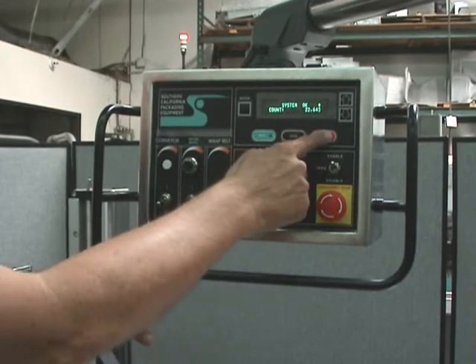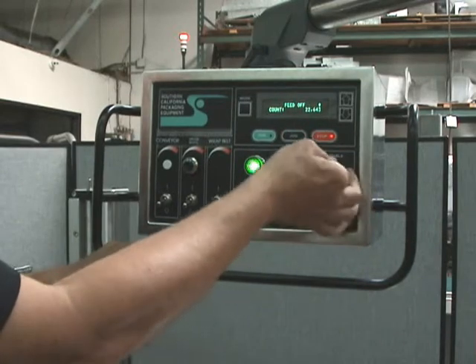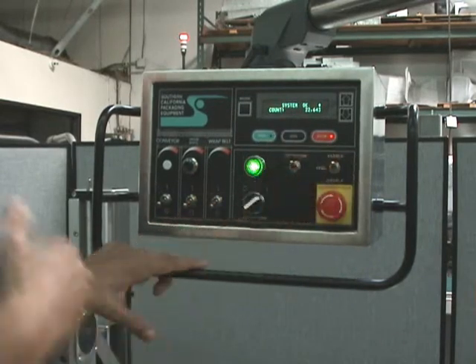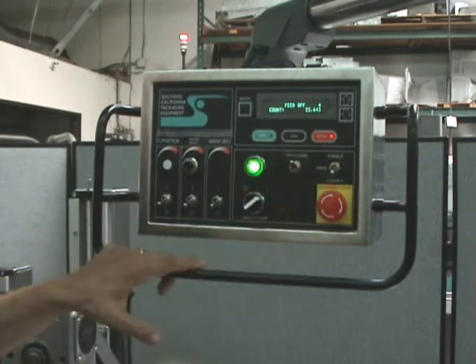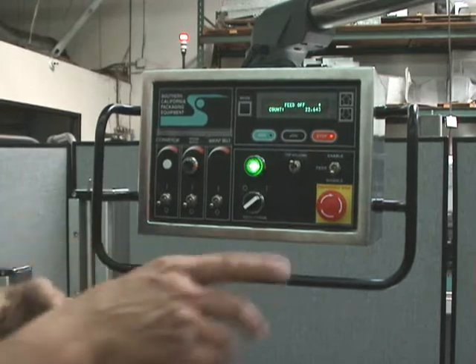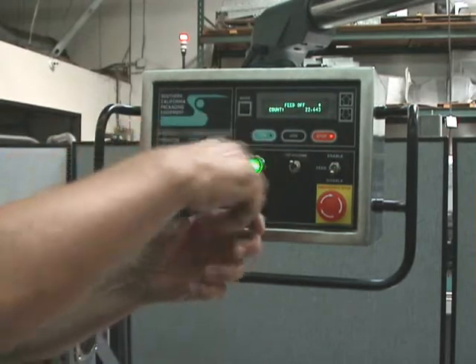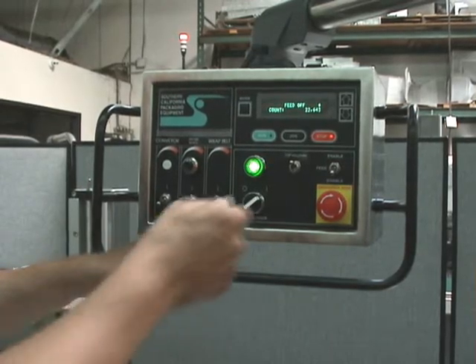Run, jog, stop. And there is an enable and disable — this takes the torque on and off the label applicator heads. So when it's time to thread new labels, you typically take the feed off. That lets you thread the labels through and turn the nipper roller assembly by hand so you can thread the label easily.